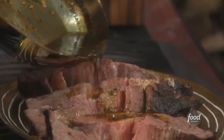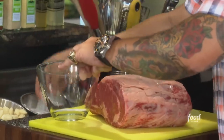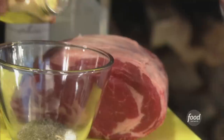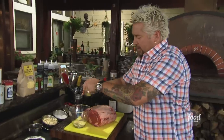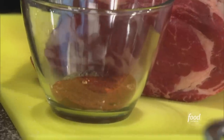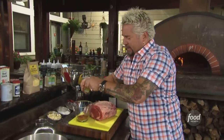We'll get it going with the basics: a little kosher salt, a little extra kosher salt, some fresh cracked black pepper, a little dry mustard, granulated garlic, paprika, and a touch of cayenne — just a little bit of heat, not too much.